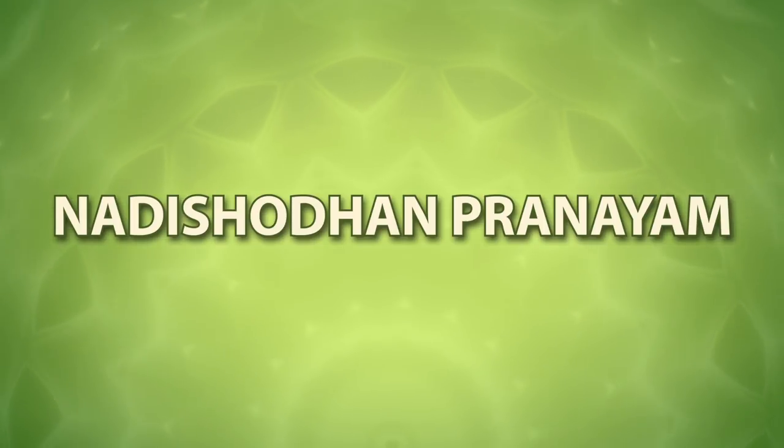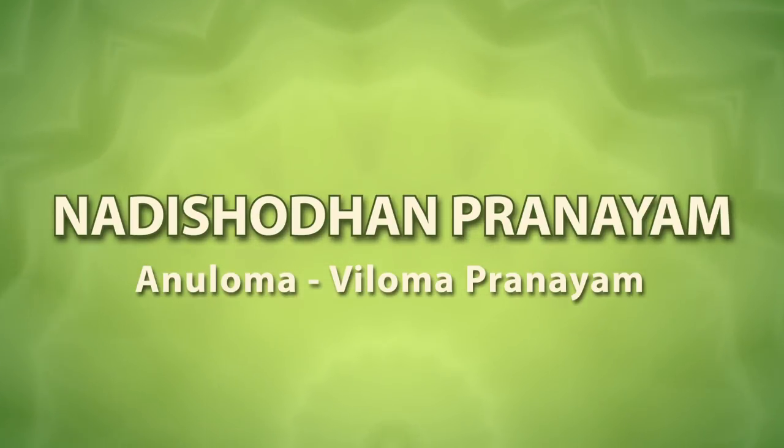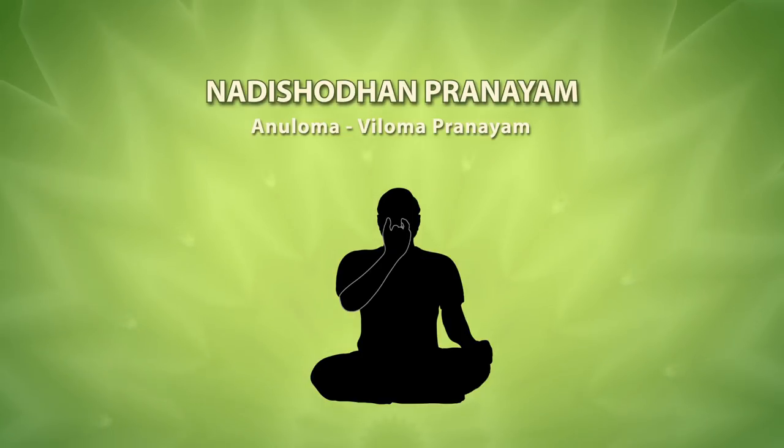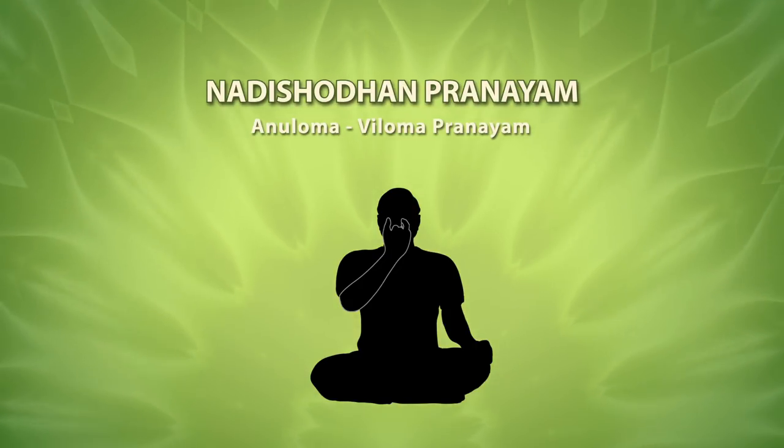Nadi Shodhana is also known as alternate nostril breath regulation. The main characteristic feature of this form of yogic practice is alternate breathing through left and right nostrils, without or with retention of breath.